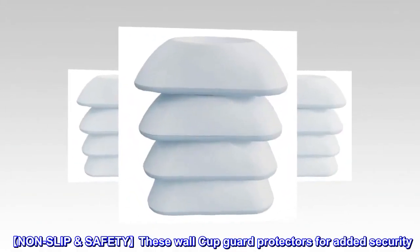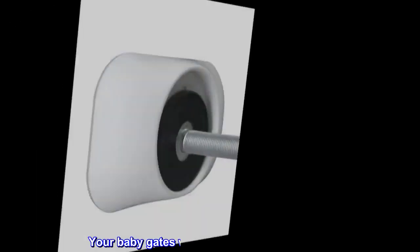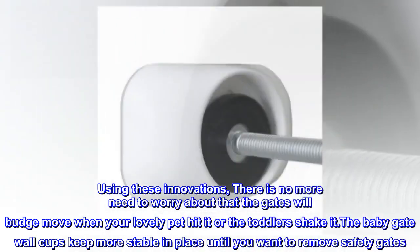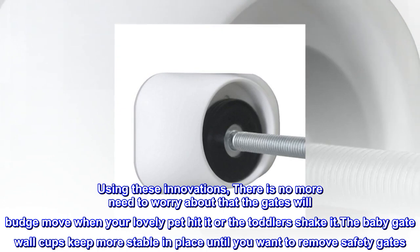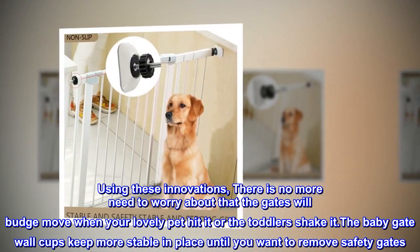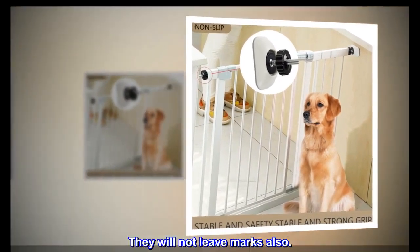Non-slip Safety: These wall cup guard protectors add security so your baby gates will be held securely in place. There is no more need to worry about the gates budging or moving when your pet hits it or the toddler shakes it. The baby gate wall cups keep the gate stable in place until you want to remove it, and they will not leave marks.